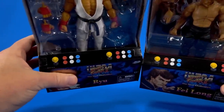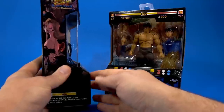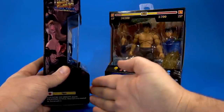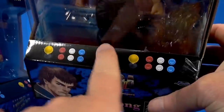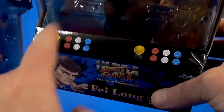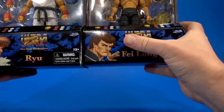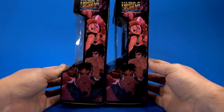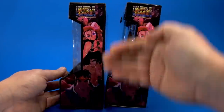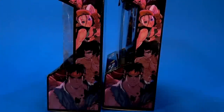Looking at the packages, there is no mistaking that these are from a video game. You have the health meters up top. The shape of the package itself is like an arcade game — you remember arcades, right? There's a graphic with the joysticks and the buttons, two player. And then at the bottom is the artwork from the game. On the side, I'm not sure if this was the actual graphic on the side of the arcade machine, but it looks like it could be, so I'm going with that.